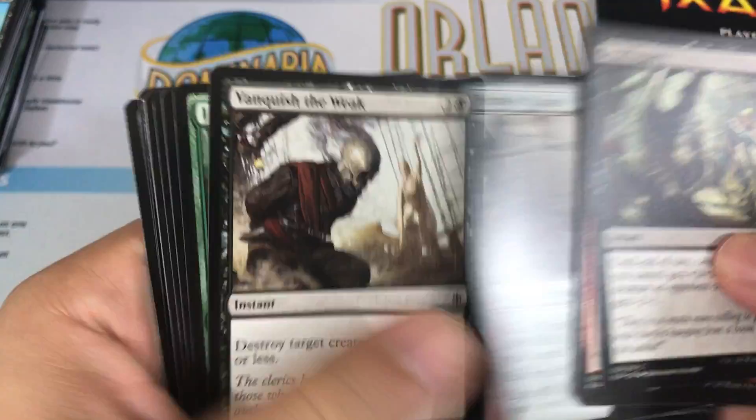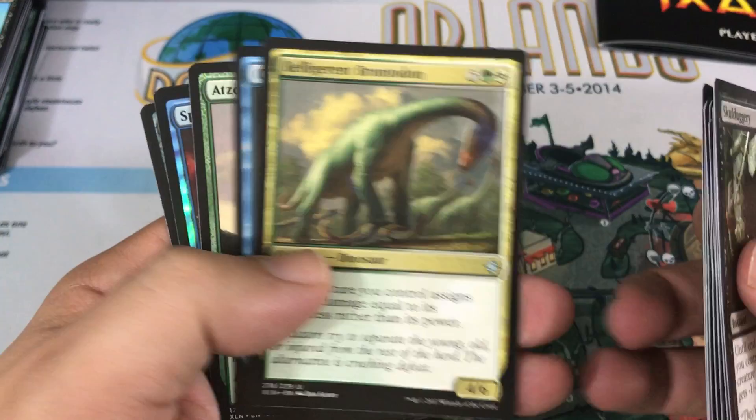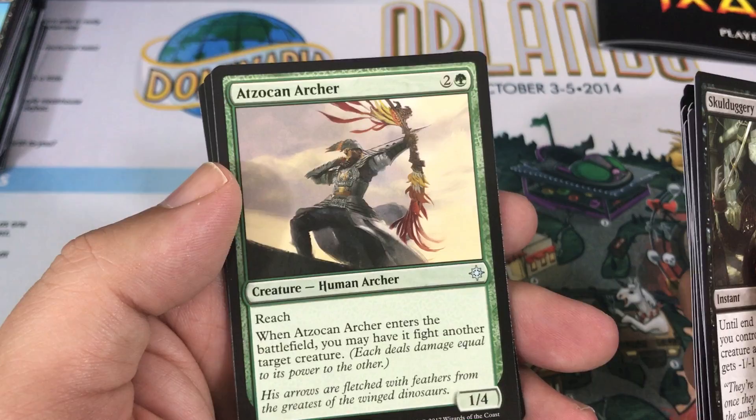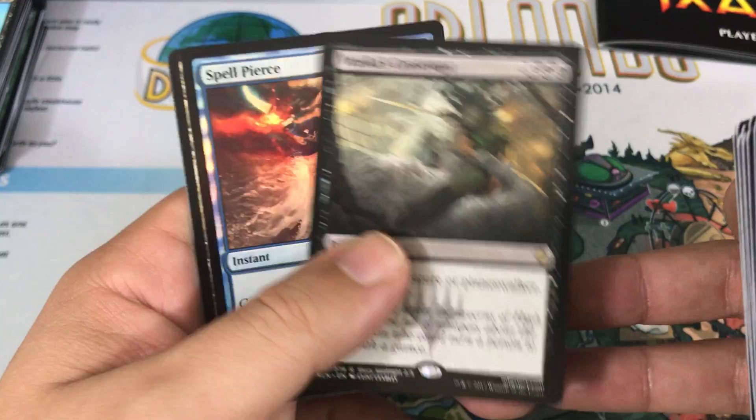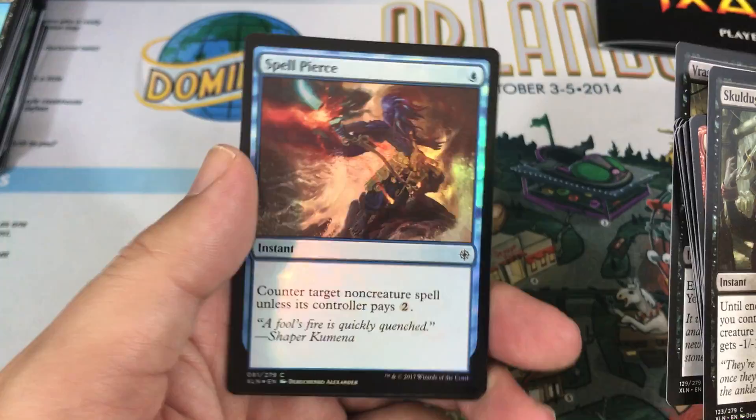Pack five — getting a lot of Riles, keep seeing those go by. Our first Uncommon is Belligerent Brontodon, we got a Chart a Course, and an Ixalan Archer. Then we get another Vraska's Contempt. It's funny how often you get the same rare in fat packs, but when it's a good one I'm more than happy. And look at that — a Foil Spell Pierce! That's kind of sweet. It's a common of course, but Spell Pierce is just an awesome card that sees play in a lot of places, so getting a foil is actually pretty awesome.